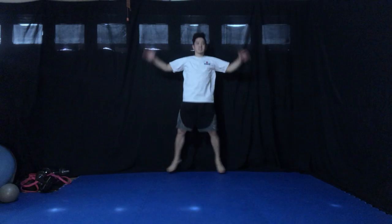Hey, run in place. All right, ready? Jumping jacks. One, two, four, five, six, seven, eight, nine, ten.